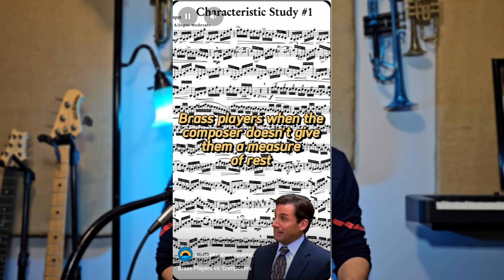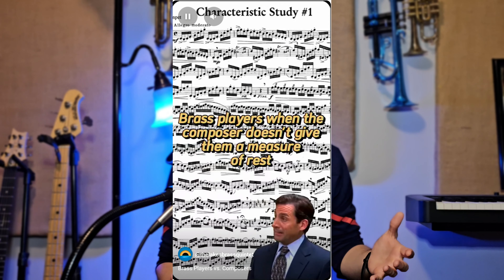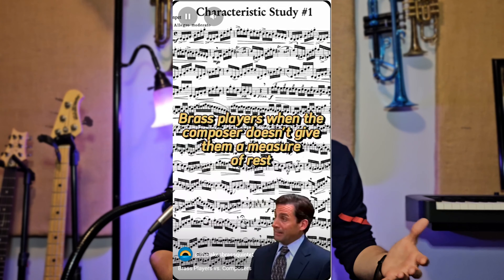A month ago I posted a meme about how brass players are lazy and don't like to play a lot of notes — they like a lot of rests. Which is actually pedagogically sound, because you should rest as much as you play. You should check out my videos on developing your endurance and your range.